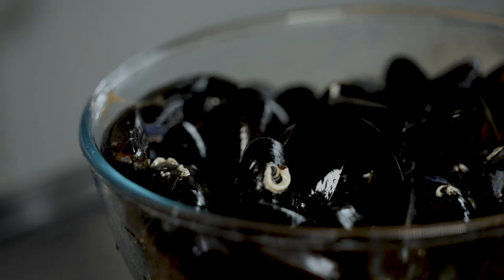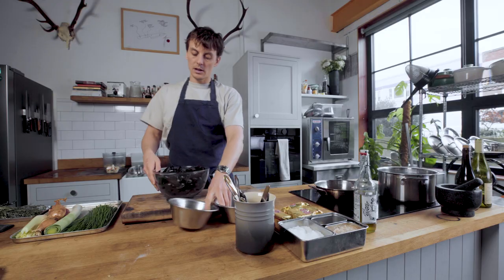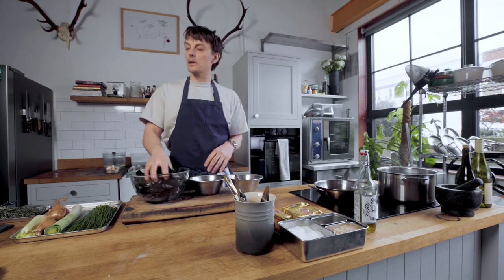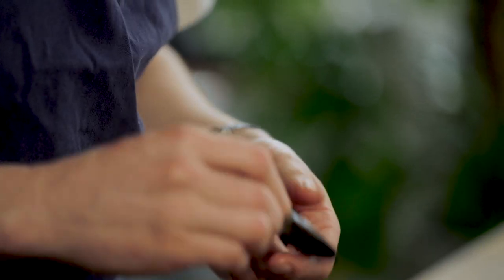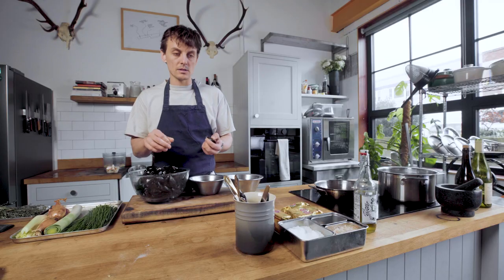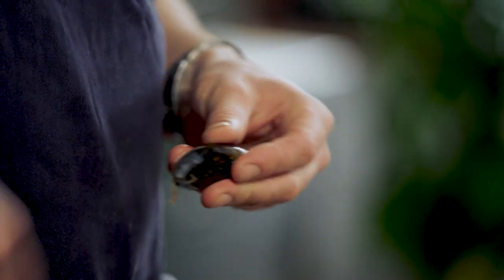Next up: mussels. So what I'm going to do — I've already given them a quick wash in water and I've de-bearded them. You need to pull that out before you cook them, because otherwise it's like a little bit of string, a little bit of rope. Anyway, we're going to cook these boys now.